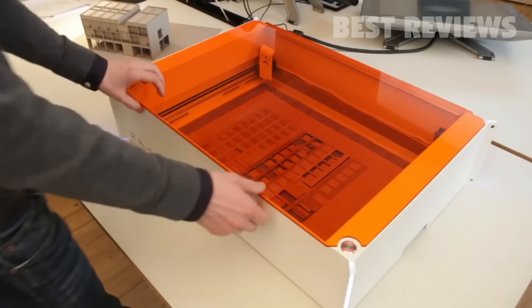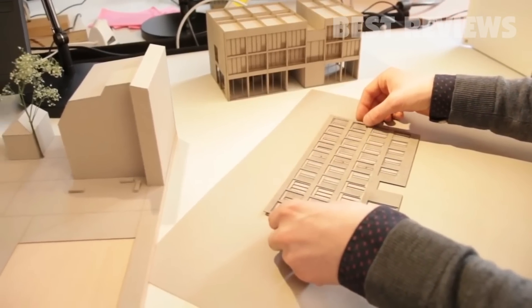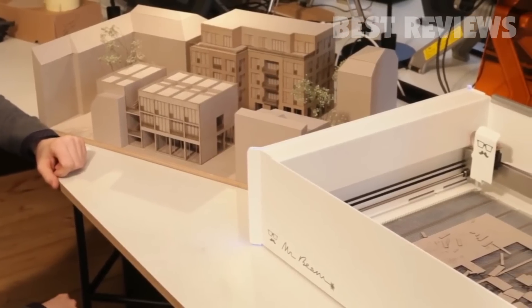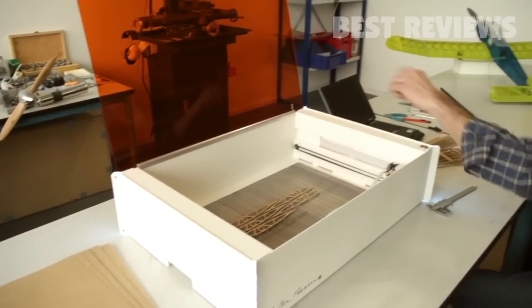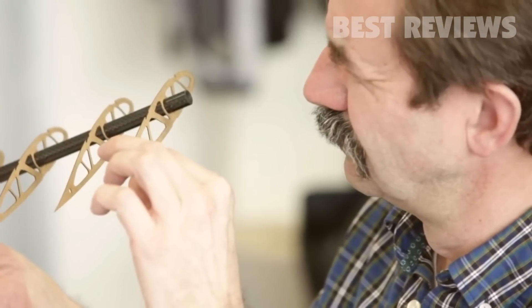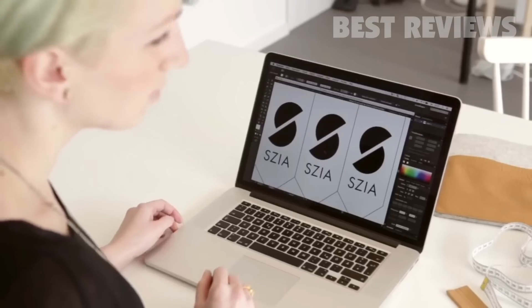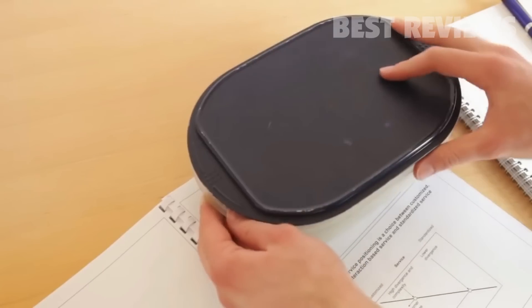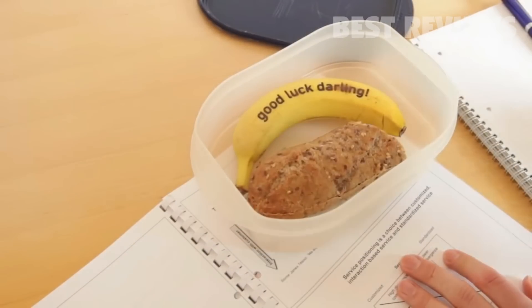Mr. Beam is very versatile. Architectural models from your vector files are cut out with such high precision that the assembly is a piece of cake. Build lightweight airplane models from plywood. Use your Mr. Beam to create wonderful personalized designs. Start selling them in your own shop or just make gifts for your loved ones.